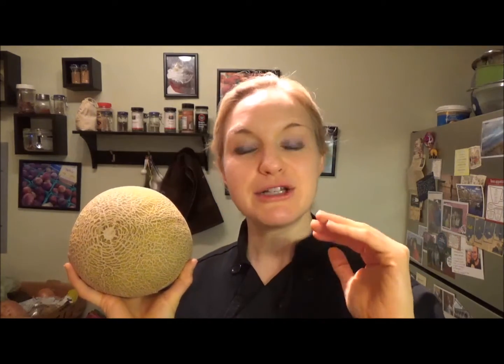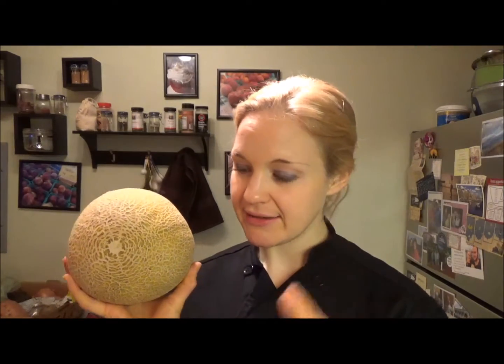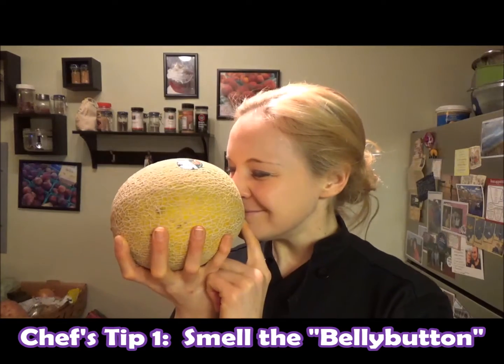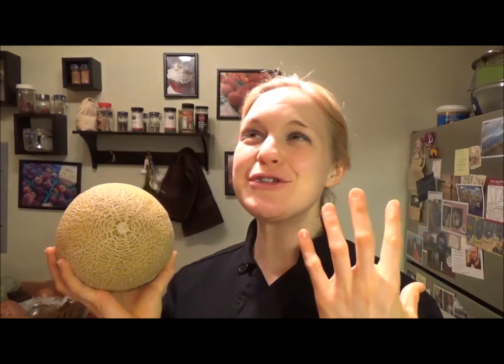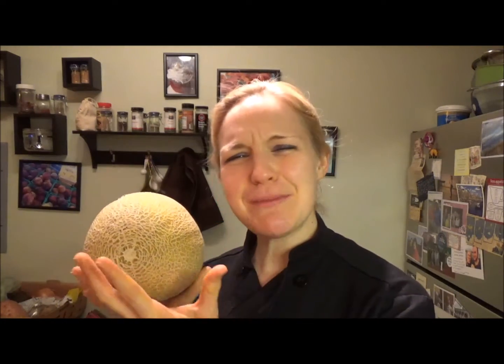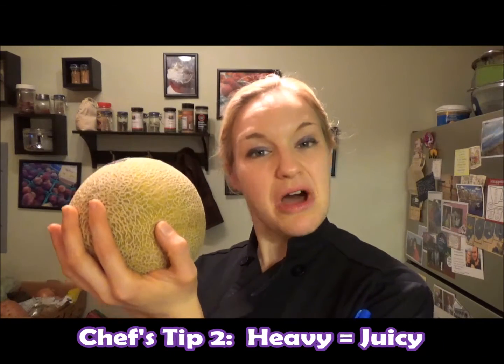Smell it — right at the belly button. It should smell sweet. It should take you to a farm, maybe in central Indiana with cows and horses in the background. It should smell like summer cantaloupe. That's trick one.